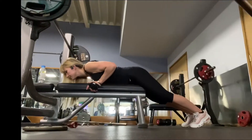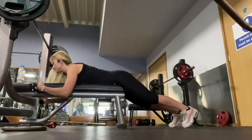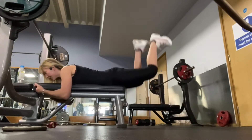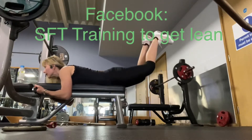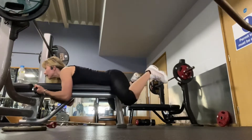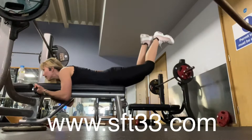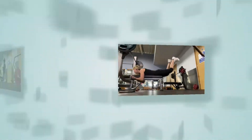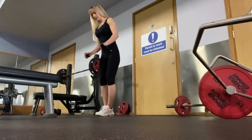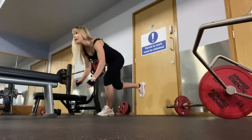Start with a warm-up on the cross trainer for 30 minutes. Then work your glutes: for the first two reps do it slowly, then speed up — but not too fast, slow to medium. Aim for high reps, at least 30 reps, then move straight to another exercise.